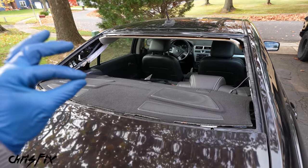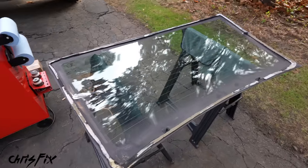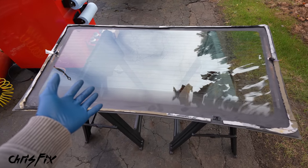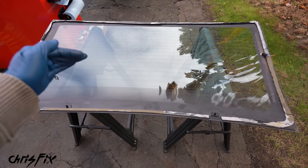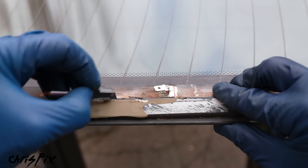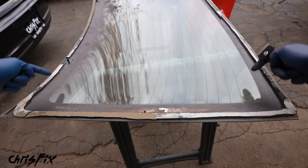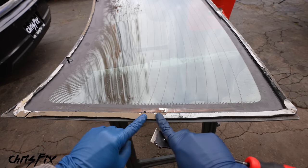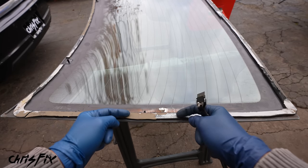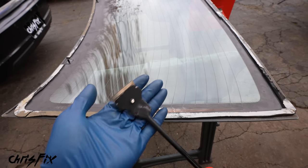We've removed all of the urethane around the pinch weld and shaved it down nice and thin — the car is prepped. Now we need to prep the glass. If you have new glass, this is much easier. Because we bought inexpensive used glass, let's start by removing both heater wires from the element since we already have these built into the car. Next, remove all of this old urethane around the entire border of the glass — completely remove it, unlike the car where we left a thin layer.